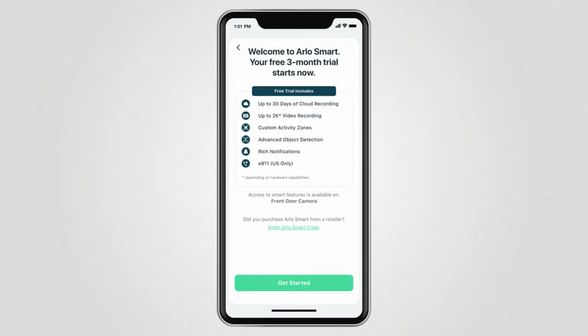When your camera is mounted, select Continue and the app will prompt you to set up a free trial of Arlo Smart. The Arlo app will guide you through the easy setup of your included smart trial.